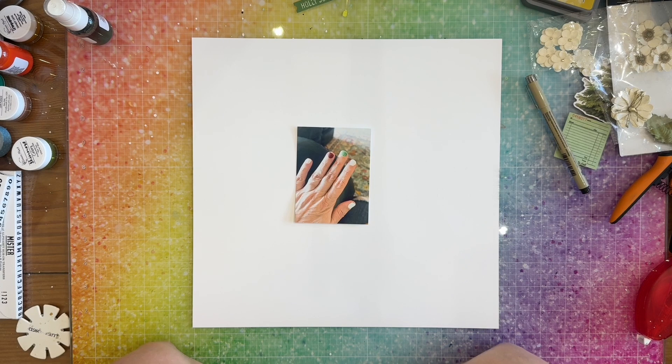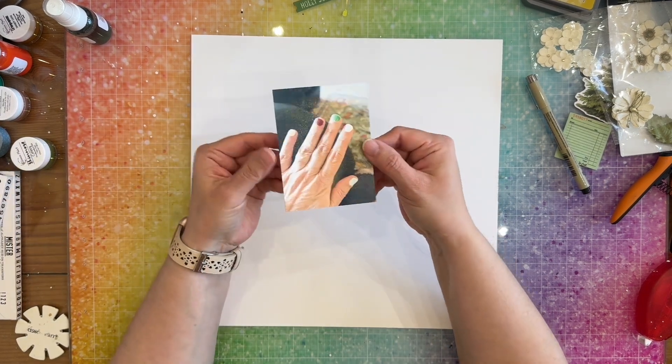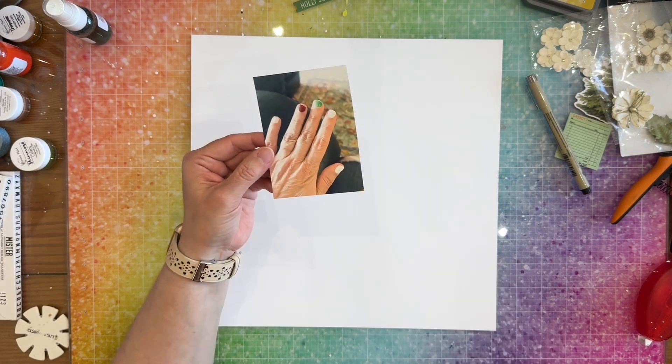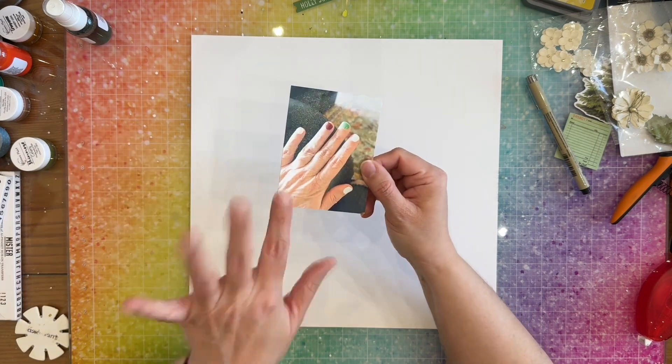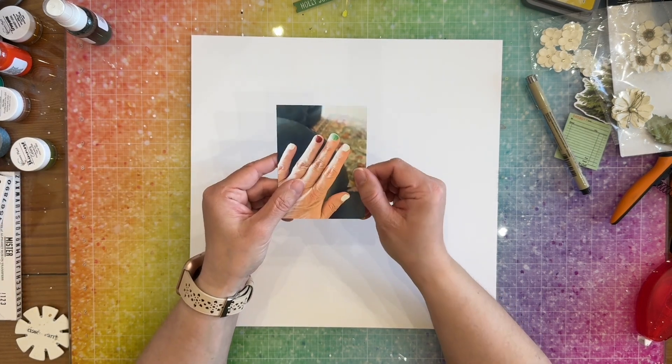Hey everybody, it's Nicole from Cuz We Love to Scrap, and today I am going to be using the My Creative Scrapbook November limited-edition kit to document my cute festive fingernail polish. This was actually from last year but I didn't get around to scrapbooking it then, so I'm scrapbooking it now.